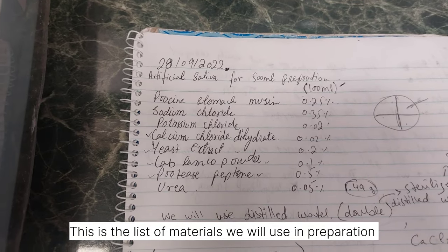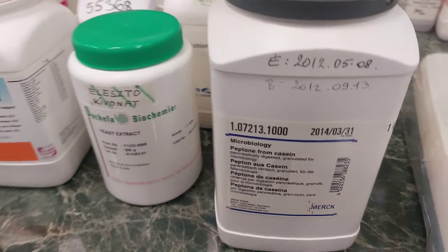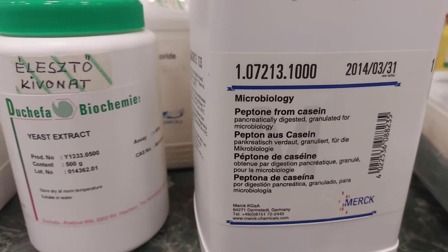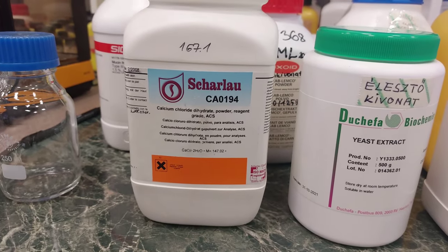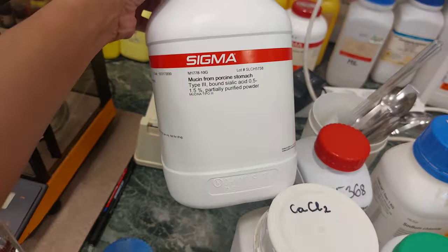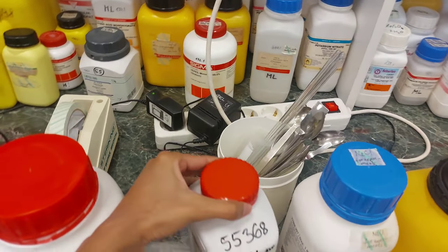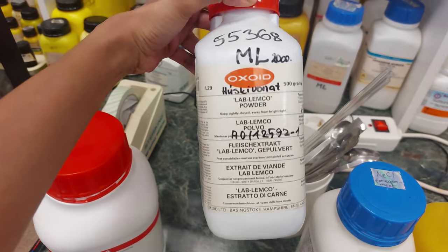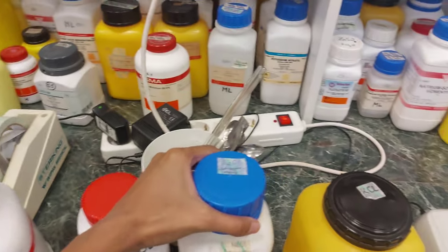Let's see how we can prepare artificial saliva. This is the list of ingredients that we need: peptone, yeast extract, calcium chloride dihydrate, mucin from porcine stomach, Labco powder, and sodium chloride.